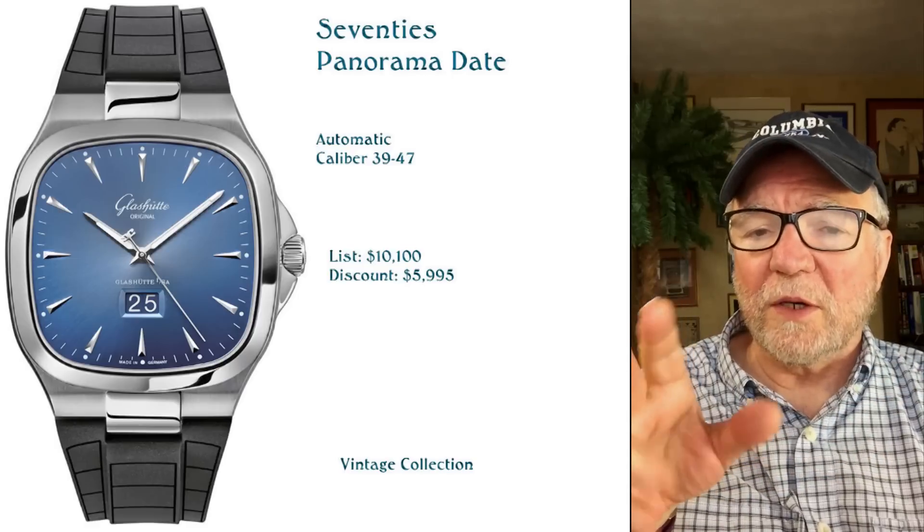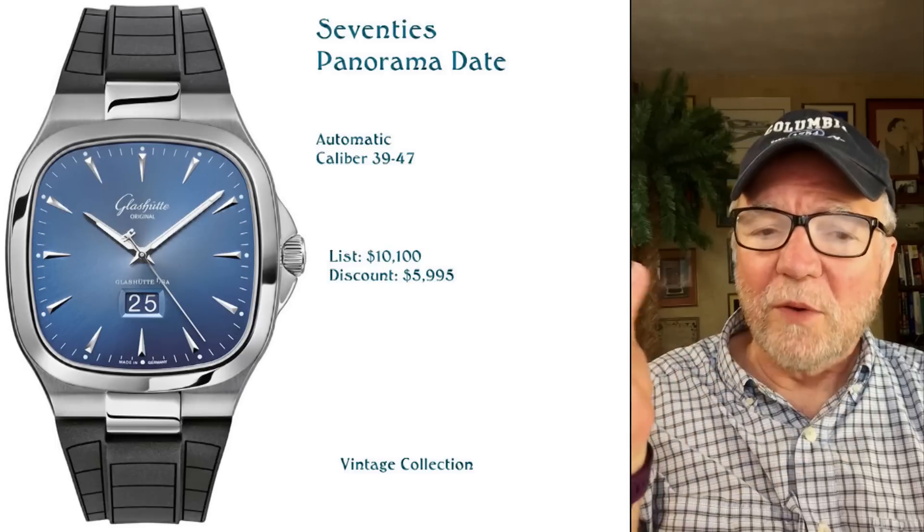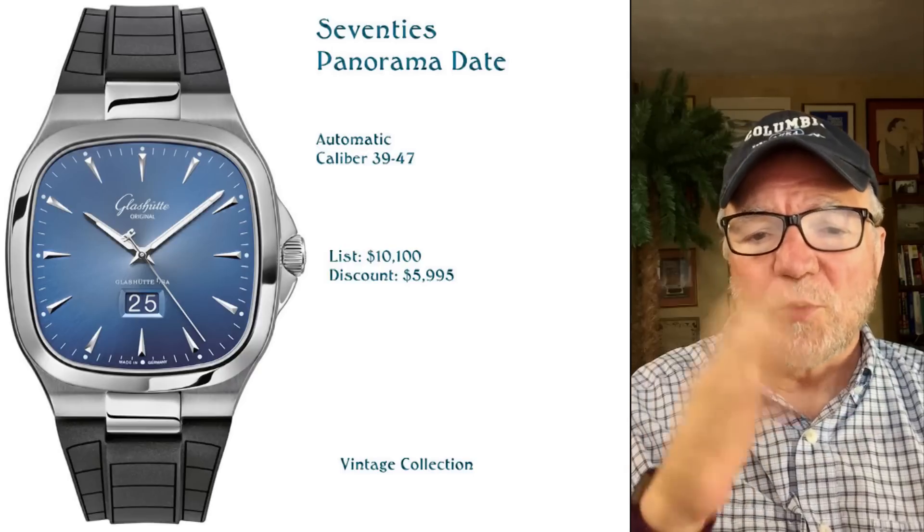Most of these watches, size-wise, are right around 39–40 millimeters. They're not really big and not really small — sort of in between.